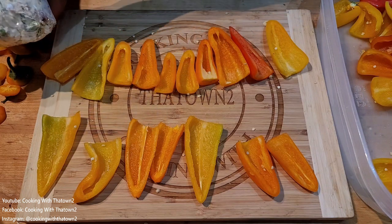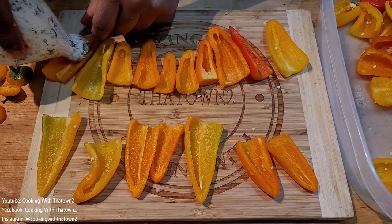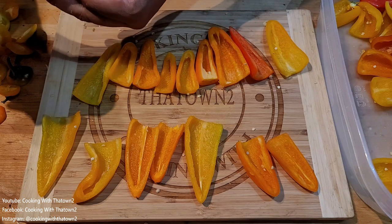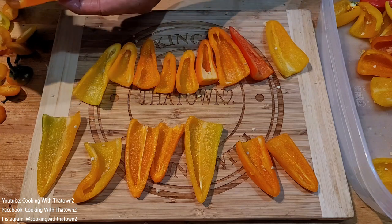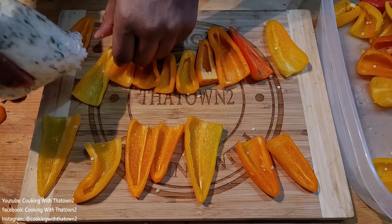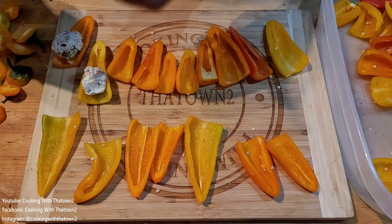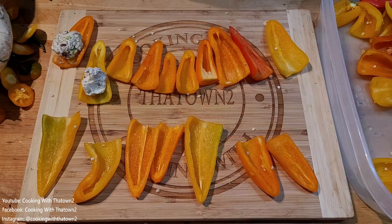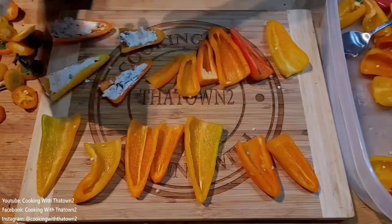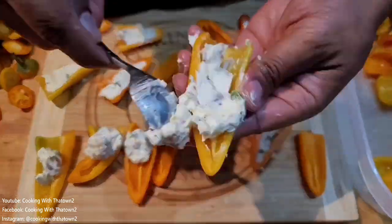Here we are placing the filling onto the peppers. I thought it would come out a little smoother, but the filling was a bit thick, so it had a hard time squeezing out of the bag. I could have popped it in the microwave for 15 to 20 seconds to soften it up more, but it was already in a plastic bag. I also could have added some sour cream to thin it out, but we just worked with what we had.